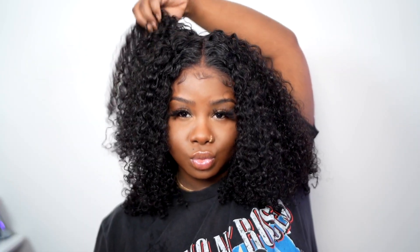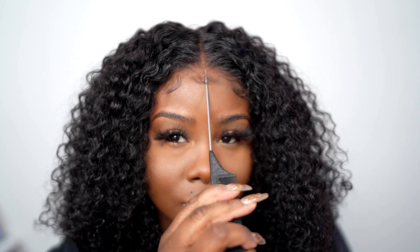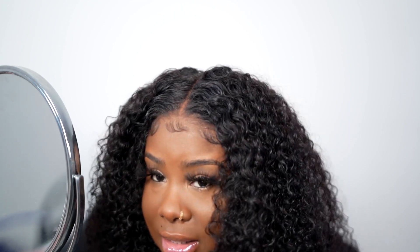Hey everybody, it's Ivy and today I'm coming on here with a hair video. We're going to be trying out Eunice Hair's pre-cut and pre-plucked unit. This is a lace closure unit — I believe it's a five by five or four by four lace closure. It comes pre-plucked and pre-cut. I didn't have to pluck this, I didn't bleach the knots or anything — this is how it came straight to me.